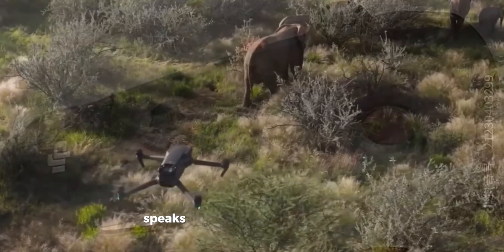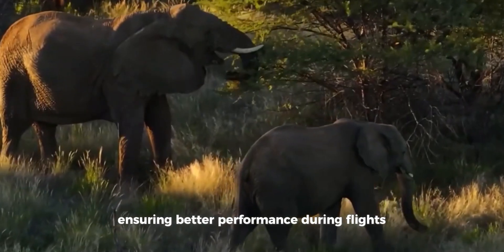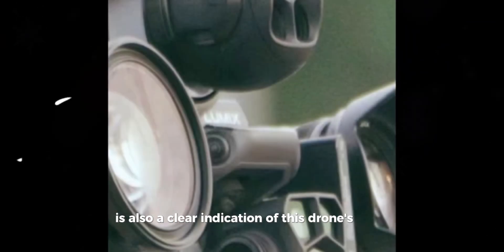The hawk-like front view speaks of aerodynamics and power, ensuring better performance during flights. The prominent camera placement is also a clear indication of this drone's focus on delivering high-quality visuals.